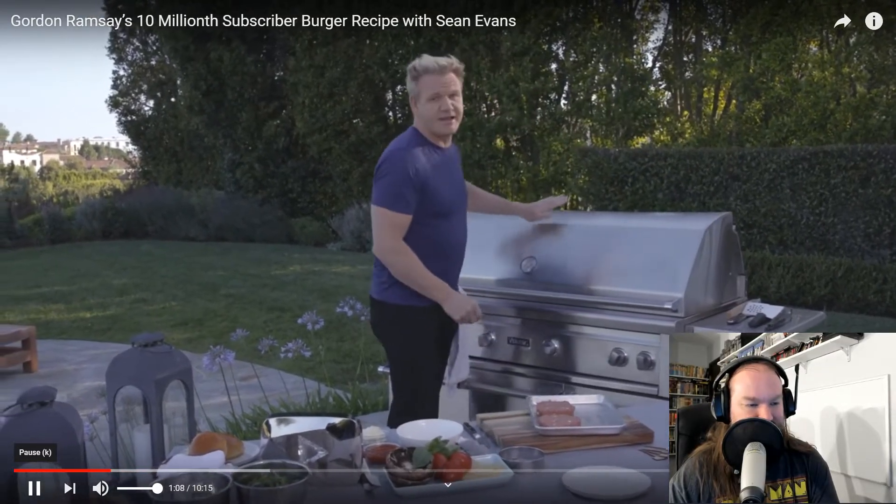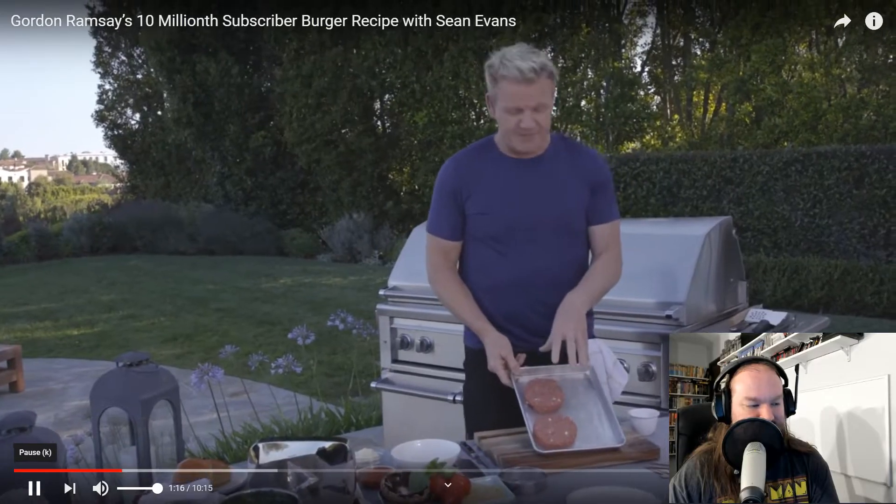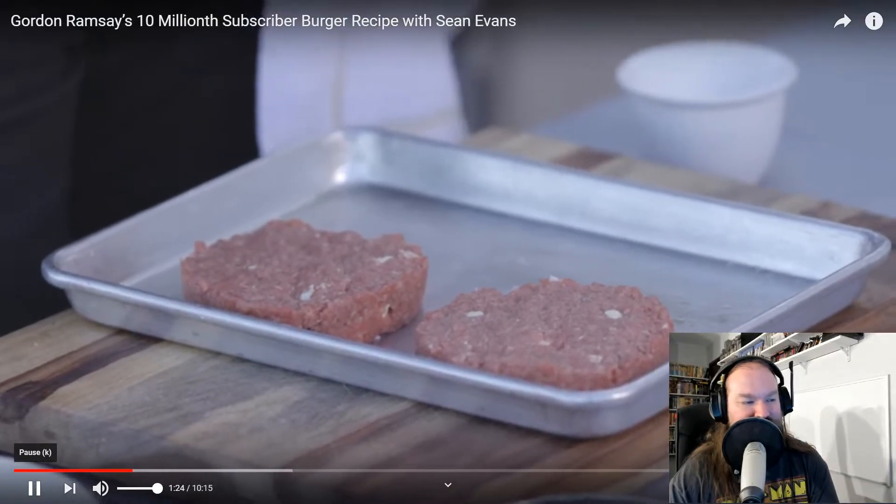Now the secret behind any great burger is in the grill. Crank that thing up high, always close that lid, keep it down — that gets the maximum amount of heat in there. Once you've blended the burger, season it beautifully, and then shape it. So you have a grill the size of fucking Texas to grill two burgers. That is awesome. I quite like a nice thin patty and a nice wide girth spread. The thicker the burger, the harder it is to get the temperature cooked perfectly inside. So be smart.